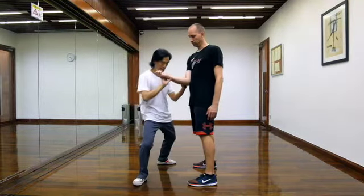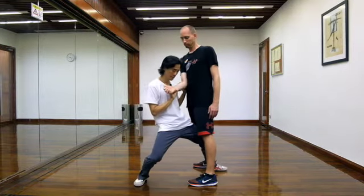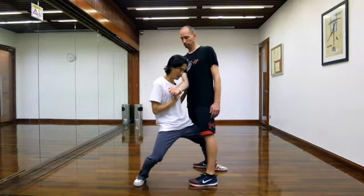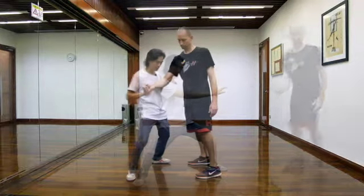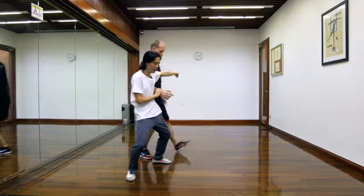One, two, three — one, two. See, I can either rock my body or I can just shove him like this. I can sense that he's coming in here. Now I can move my body here.